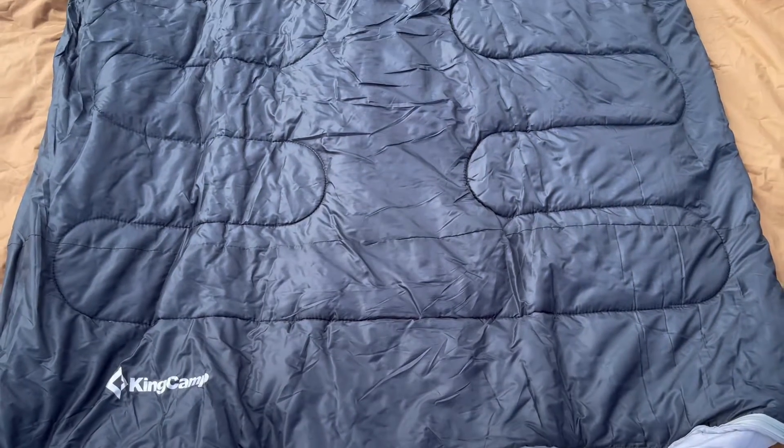As you can see, this is going to be big enough for two people. It does have flannel on the inside and it is so soft and comfortable. One thing that makes this really nice is you also have this extra little piece on both sides — so if one person likes their feet aired out, you're going to be able to do that.